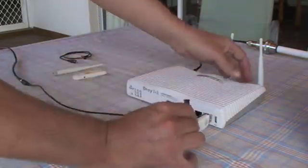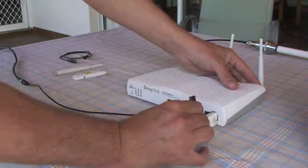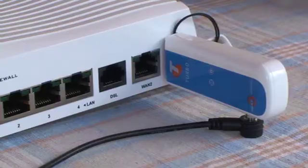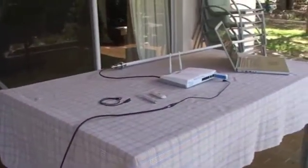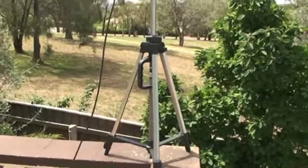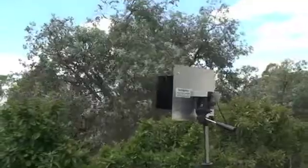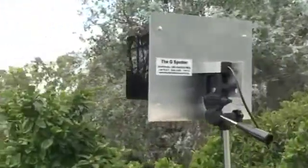If you combine a 3G gateway and Wi-Fi router, you'll have the best chance of getting a broadband connection. The Draytech box here can connect to your broadband provider over ADSL, Ethernet, and 3G. It provides secure Wi-Fi access to any devices that need it, so this installation can give internet access to multiple laptops and phones simultaneously.